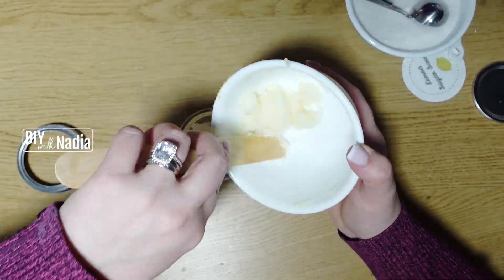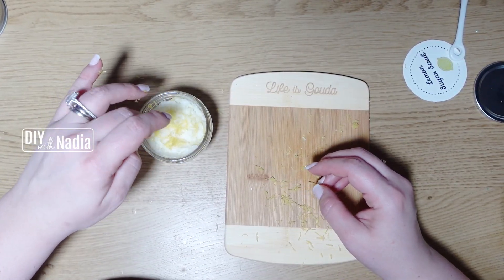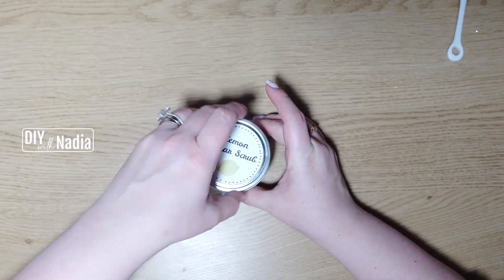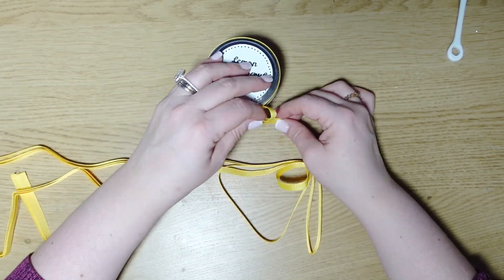After I put the mixture in the jar, I also like to sprinkle just a little bit of fresh lemon zest on top. Now I'm going to close the jar nice and tight, put the label on, and around the lid I'm going to add a pretty yellow ribbon and make a bow on the side.